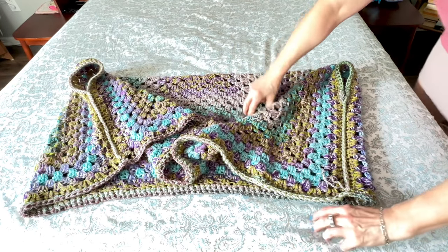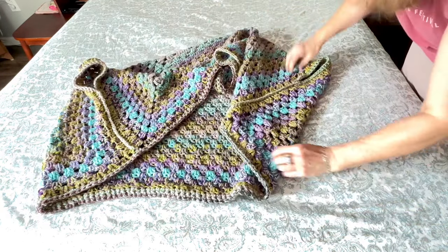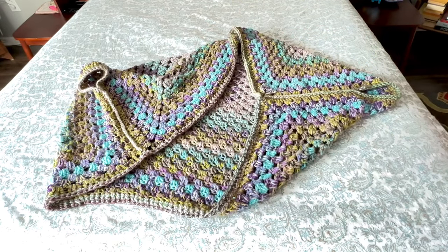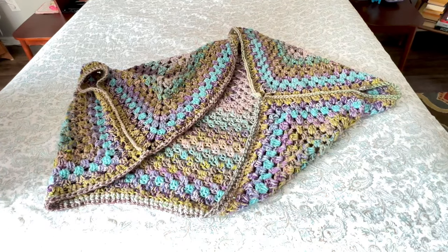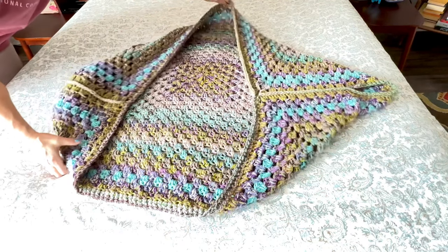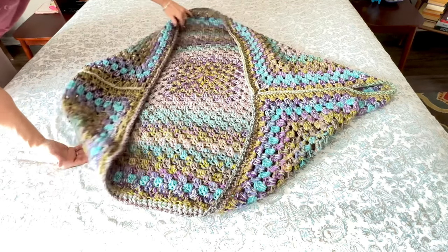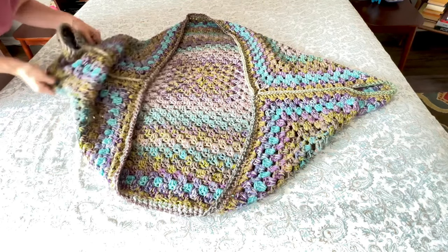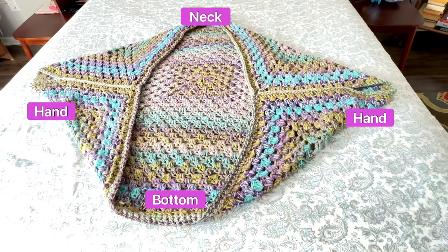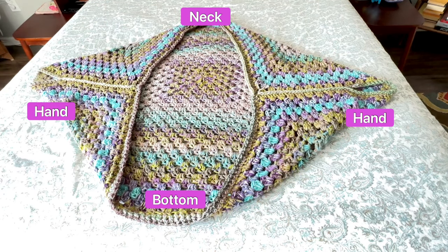If we keep moving it around a little bit, this is what it looks like when you're wearing it. In case somebody might have been having a hard time figuring out how this all comes together — so here you go. That's the basic construction of how it's put together.